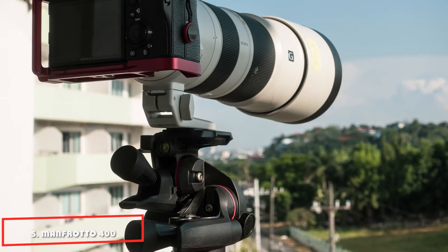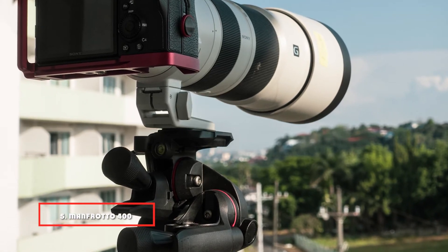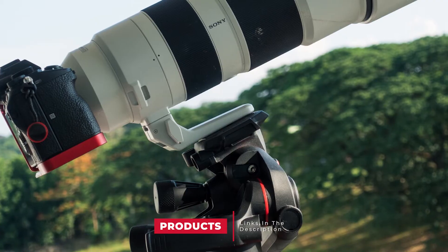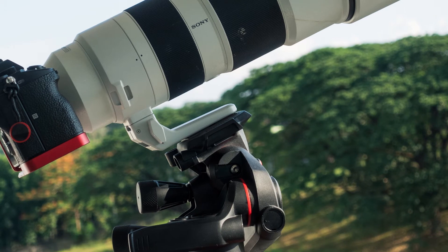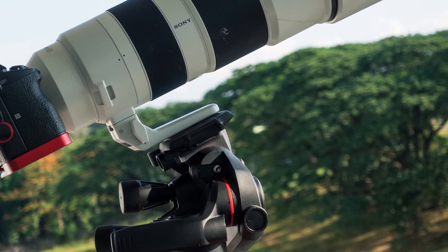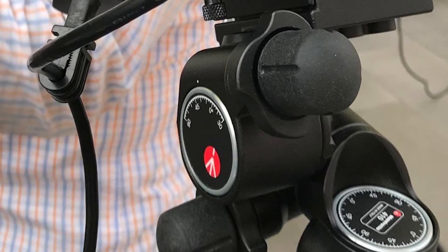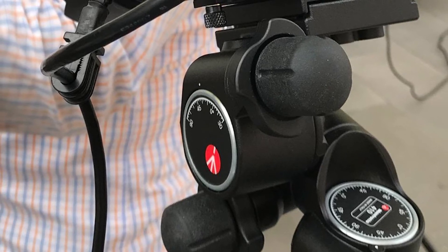The number five position is held by the Manfrotto 400 Studio Geared Head. Built primarily for studio use, this is a real heavyweight of a geared head, tipping the scales at 3kg, with a particularly hefty maximum payload. Particularly ideal for mounting on a studio column, the head features two knobs with fold-out crank handles to control front/back tilt and panning, along with a longer protruding knob to control lateral tilt.